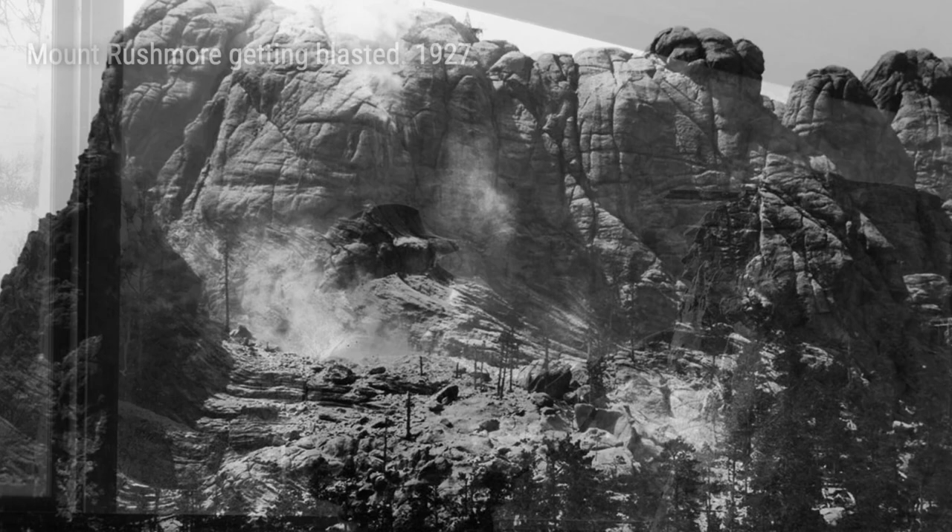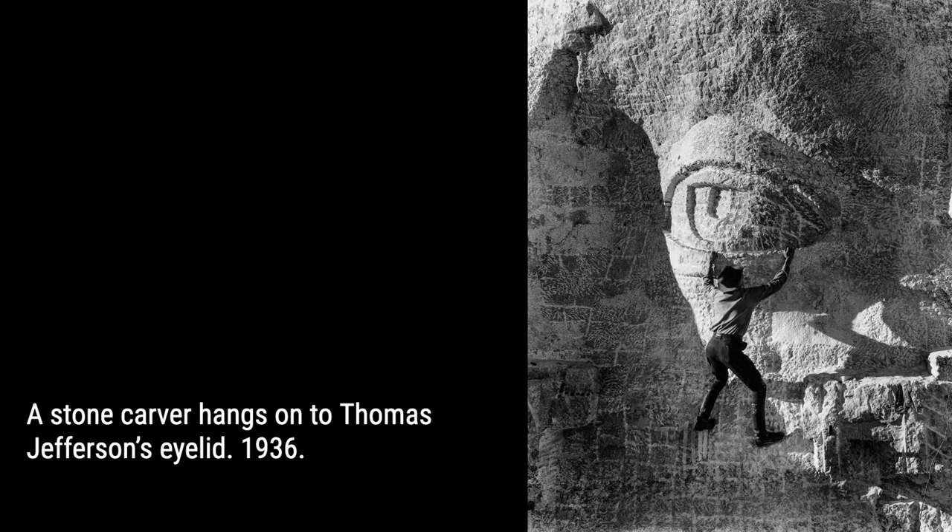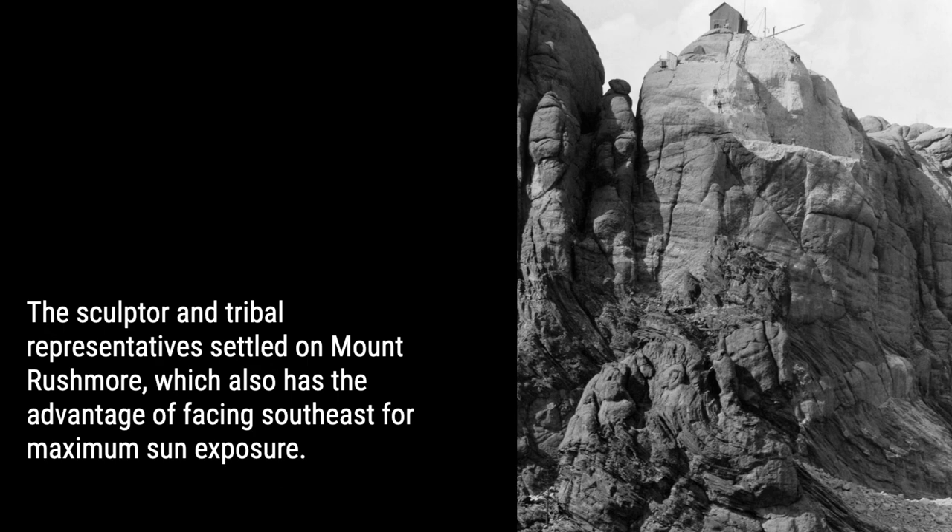Hey there, history buffs and adventure seekers. Get ready to be blown away by some rare and jaw-dropping photographs that document the carving of the iconic Mount Rushmore. From 1927 to 1941, a team of dedicated sculptors, led by the visionary Gutzon Borglum, embarked on an epic journey to create one of America's most famous landmarks.